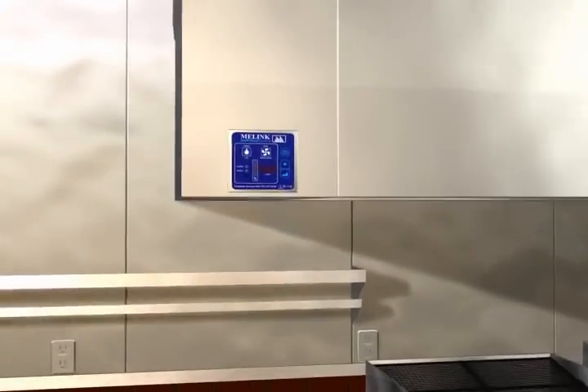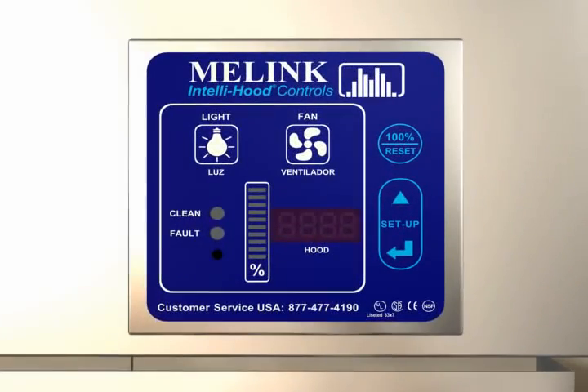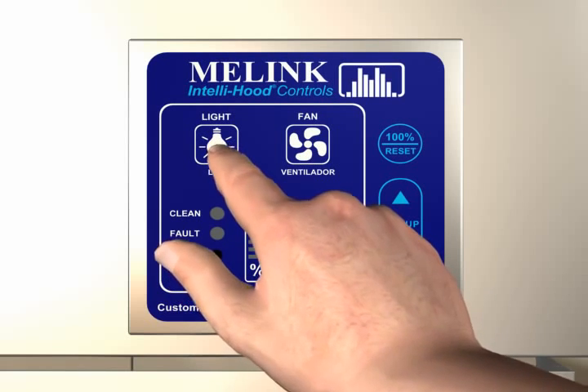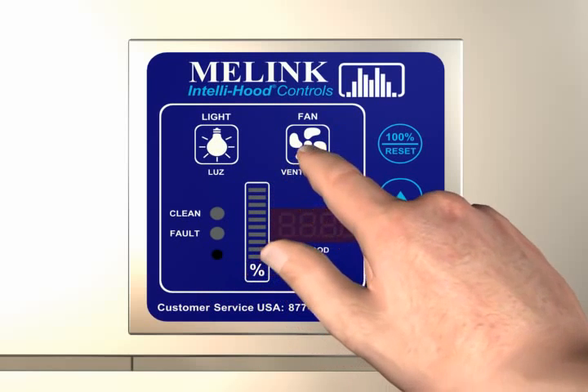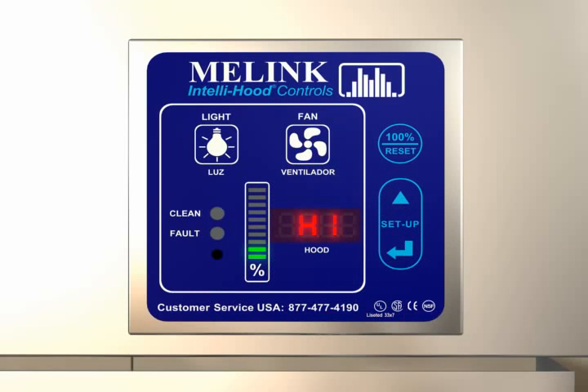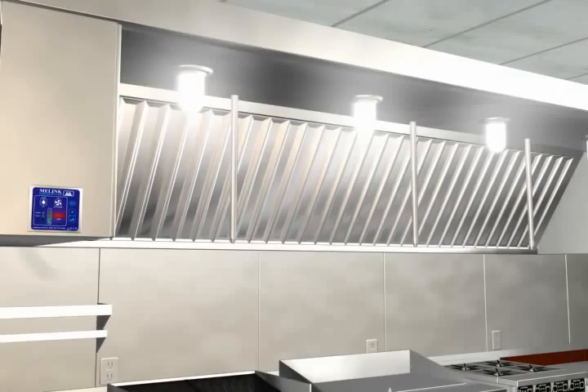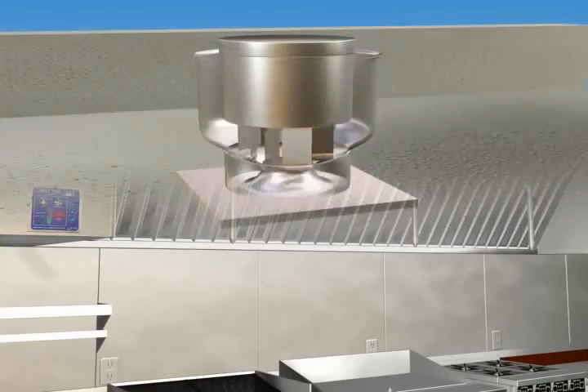Either way, they are compatible with virtually every type of kitchen hood. The IntelliHood is simple to operate. At the beginning of each day, the cook simply presses the light and fan switches on the keypad, and from then on everything is automatic. The hood lights turn on and the fans reach a preset minimum speed of between 10 and 50%.